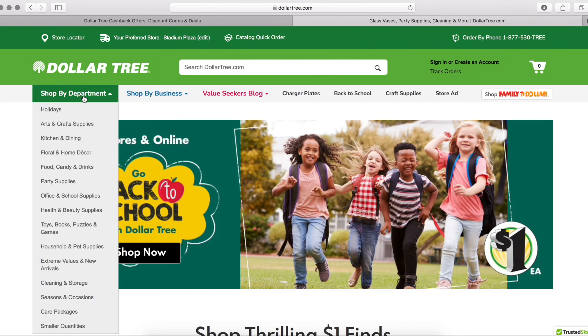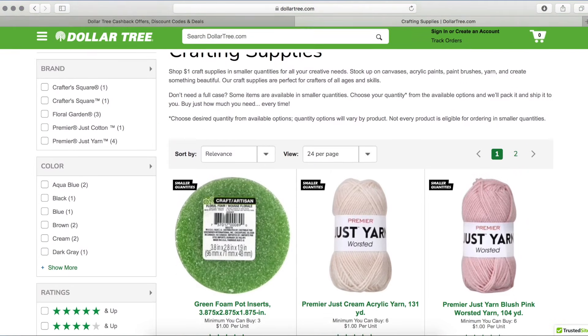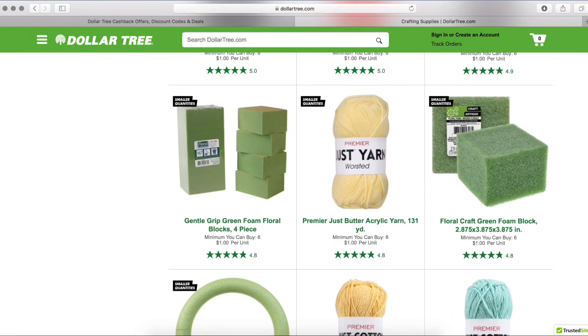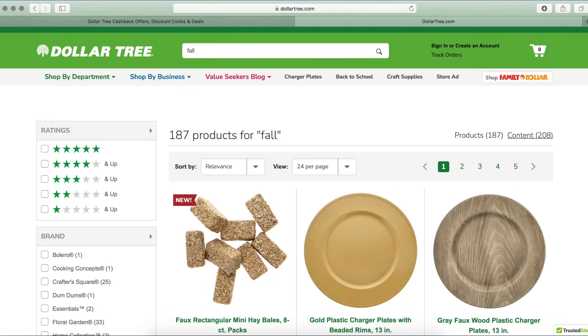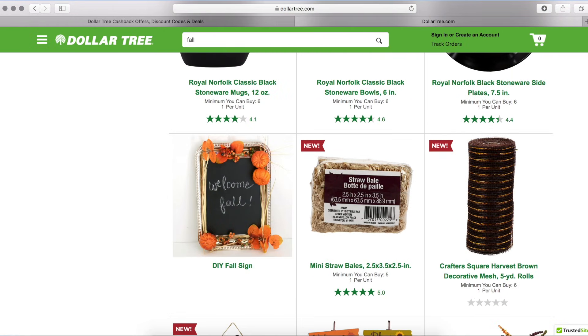If you shop by department, at the bottom it says 'smaller quantities,' and I know we don't always want 20 to 30 items of the same thing from Dollar Tree's website. So I love the smaller quantities because you can actually browse through and pick items — you can buy three, you can buy four of them, and that is the minimum. You guys know I love these crates, so you only have to buy four at a time.